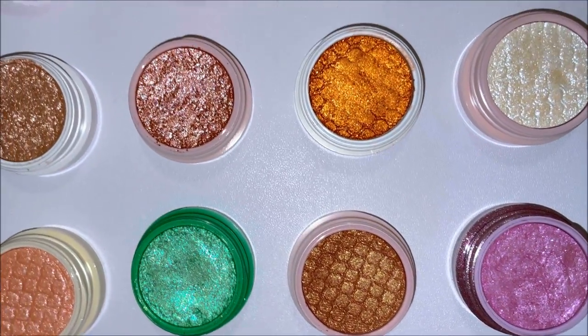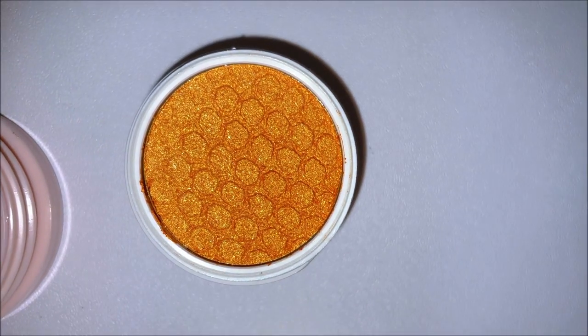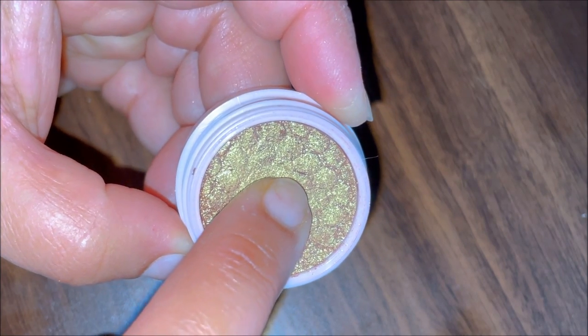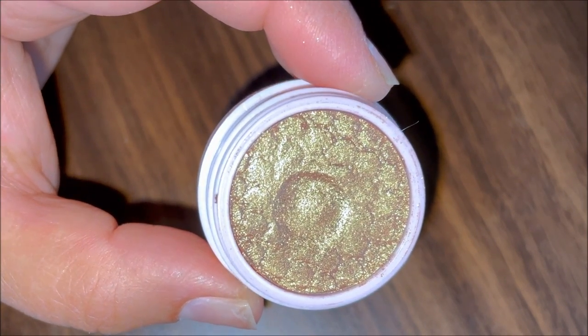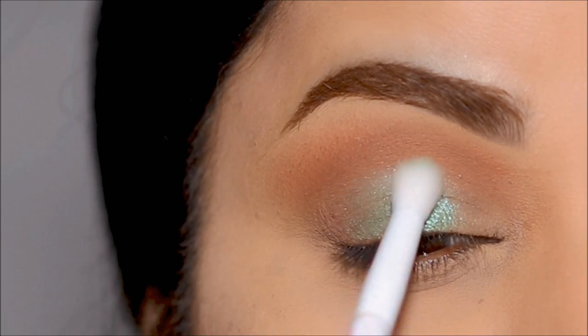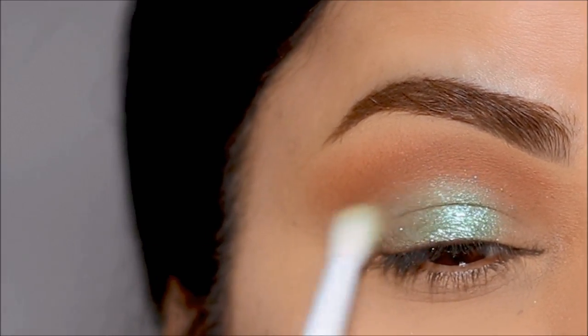You've probably heard of the very popular Super Shock shadows from Colourpop. These neither feel like a cream shadow nor do they feel like a pressed powder shadow. They're somewhere in between and almost feel like a putty. When you press it in, it stays there. But I'm not sure what is in this formula — it's super pigmented and looks stunning. So how do you actually use them?